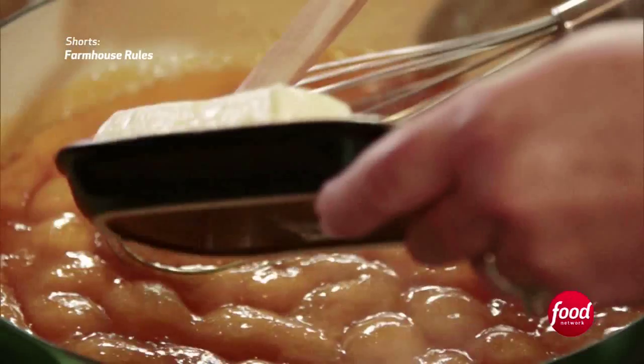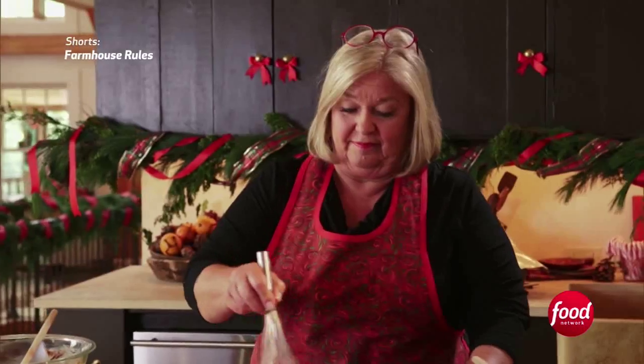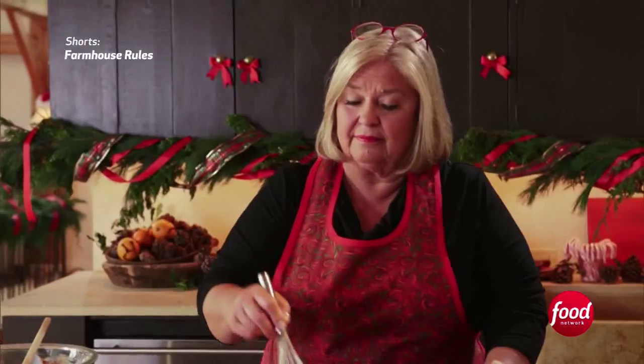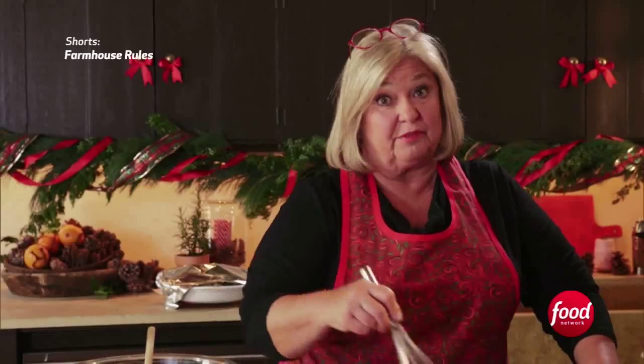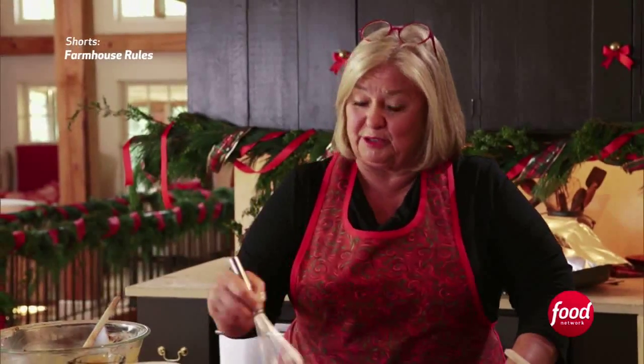Ready for the butter — one stick. The butter should be at room temperature because it melts in two seconds. Then you can go wrap all those Christmas presents!